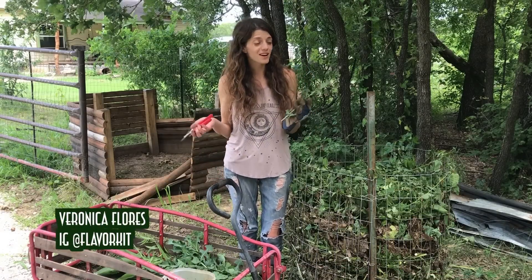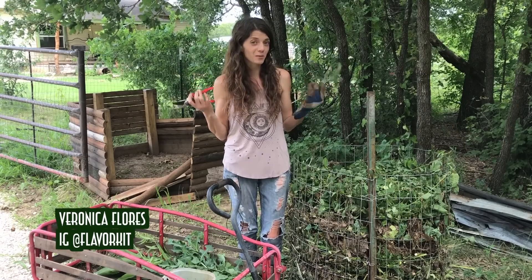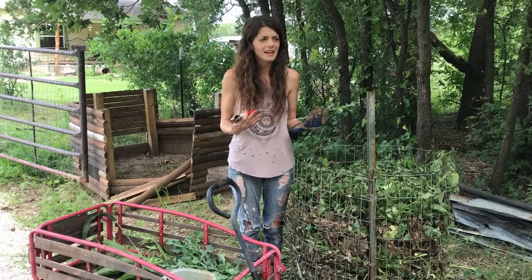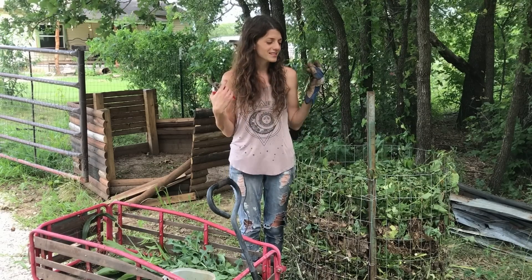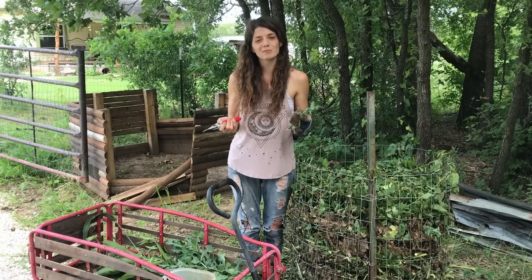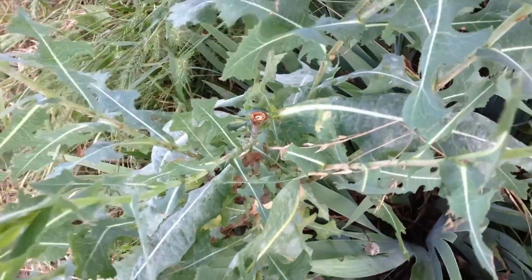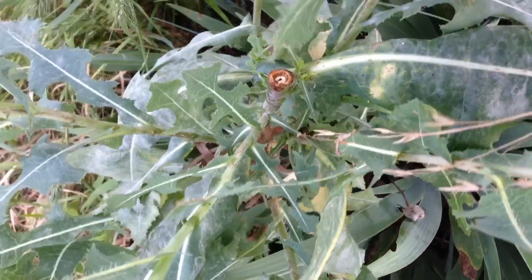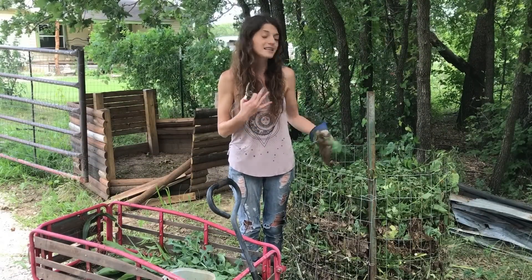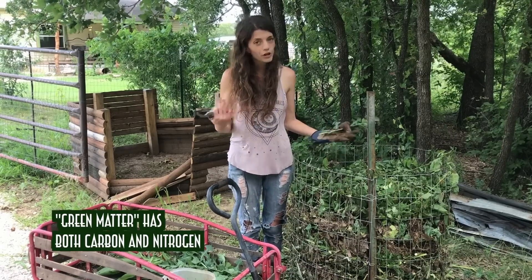Hey guys, Veronica here. Today I want to talk about weeds — specifically, what do you do with them. I've gotten a lot of questions about weeds lately, and at the same time a lot of questions about compost, and I never realized until recently that people don't always connect those dots. I have basically unlimited access to manure and straw bedding from the chicken and duck pen, and I need green matter to mix with that to effectively decompose it in a compost pile.